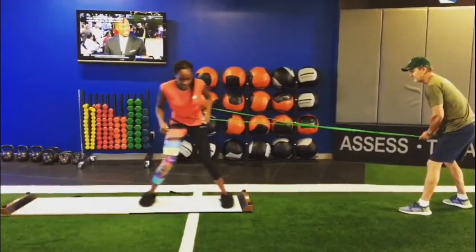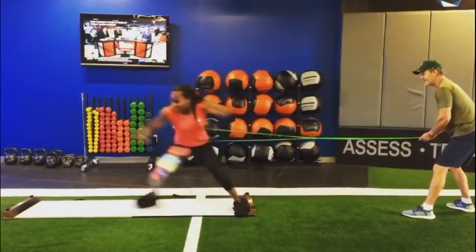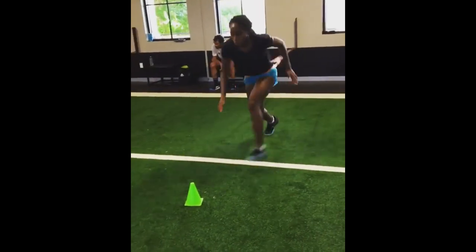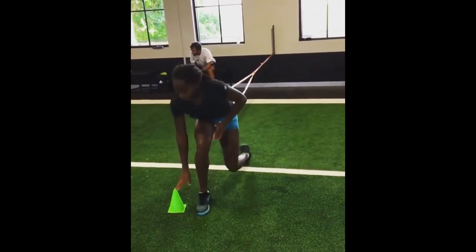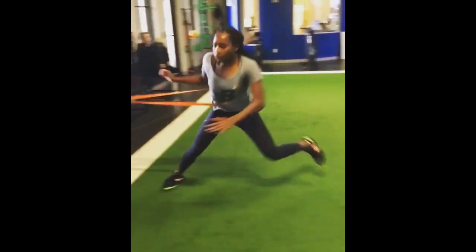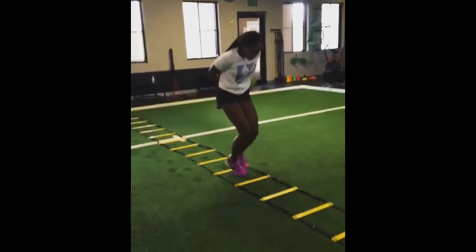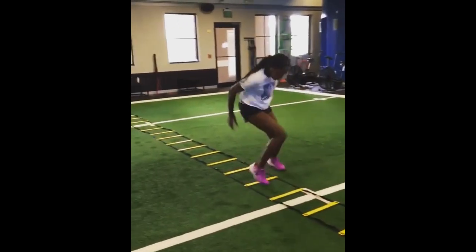In addition to these quick feet agility drills, Gauff also includes other lateral movement exercises in her training routine. The Lateral Power Series is a set of exercises designed to improve lateral explosiveness and overall agility. It typically involves a combination of lateral lunges, lateral bounds, and lateral hops. These movements work on the muscles in the hips, glutes, and thighs, conditioning them for quick lateral movement on the tennis court. Gauff performs these exercises with intensity, aiming to generate maximum power and speed.